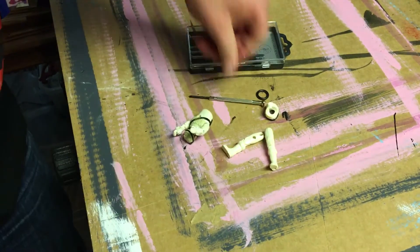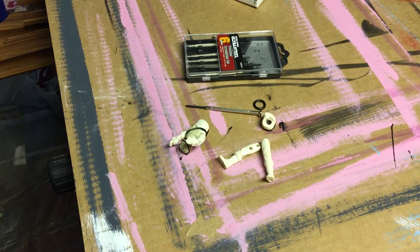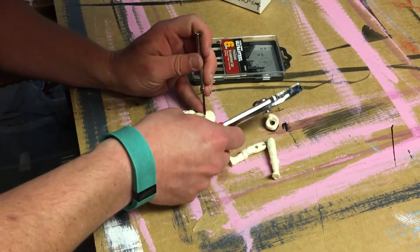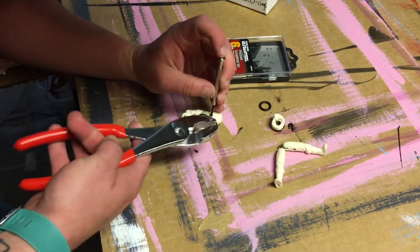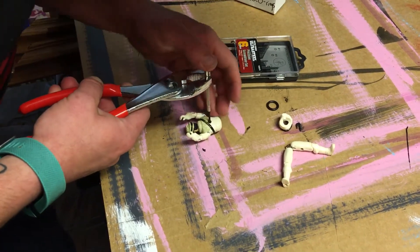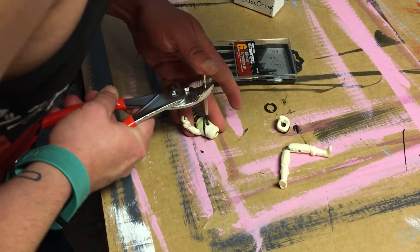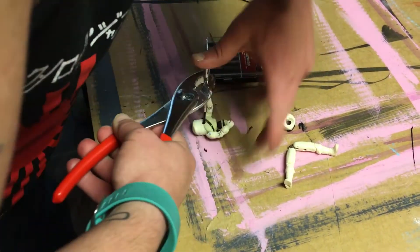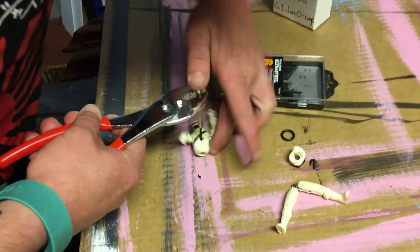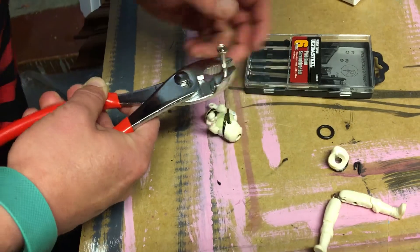I'm going to try something different — hold on. Bam, that worked like a charm! If it's giving you trouble, I guess this works. It's the first time I've tried it but it worked pretty good.